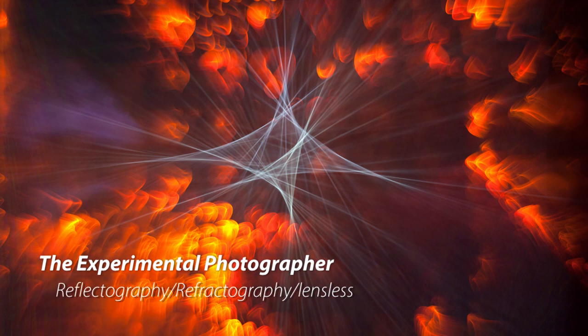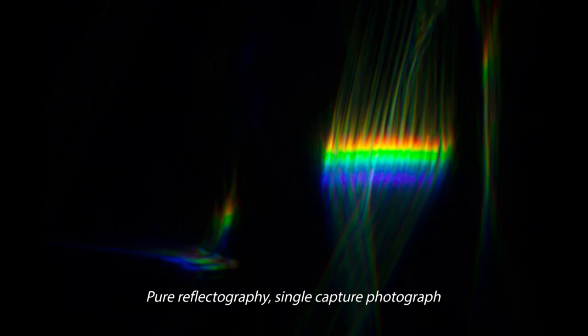Hello. Welcome back to the Experimental Photographer. Reflectography. Refractography. Lensless photography. What does it all mean? In this episode, we will be peering into this bizarre facet of camera work where up is down, left is right, and phantom shapes appear and morph as ephemerally as the photons of light that create them.